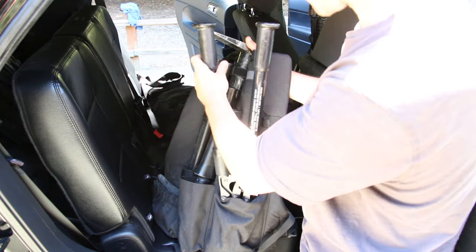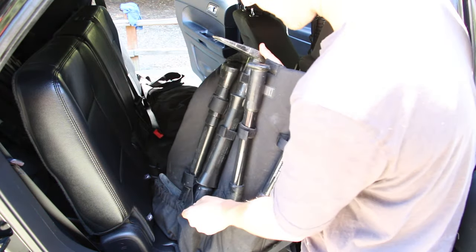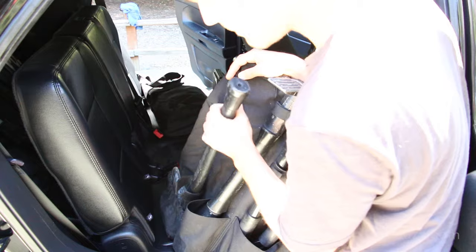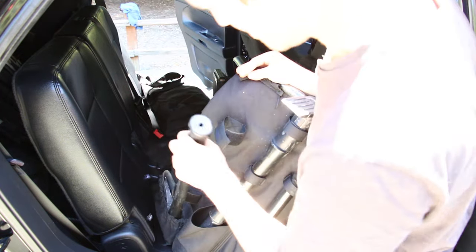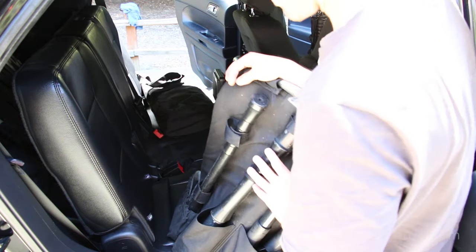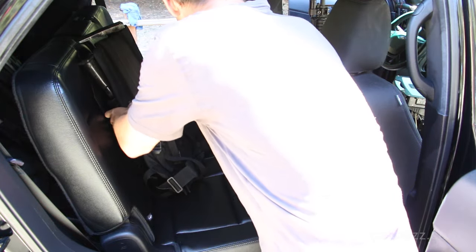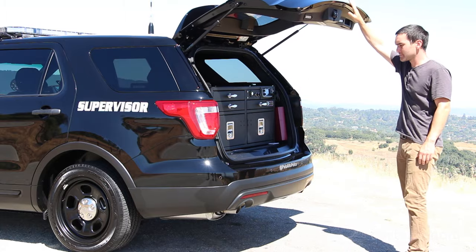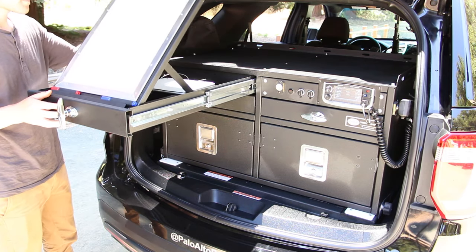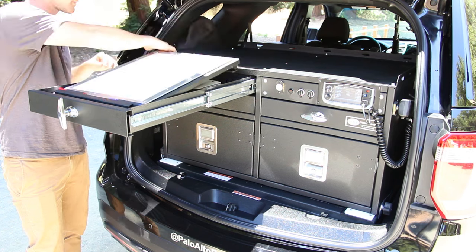That's what makes this particular Interceptor Utility cool — it has the capability of carrying more and more equipment. Like I said, it's a mobile headquarters. There's all the storage space, and wait until you see the trunk. Police departments across the U.S. are loving these Interceptor Utilities — it's just so much space inside. Combined with the V6 engine, this vehicle has a 1,620-pound payload capacity. This unit in the trunk is really, really cool — it's very heavy, all metal, weighs several hundred pounds, and would cost almost $4,000.